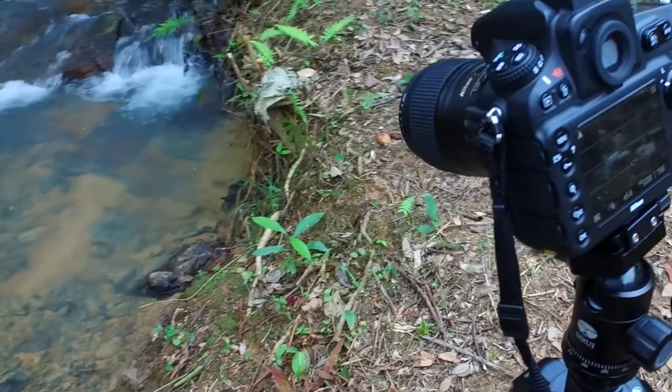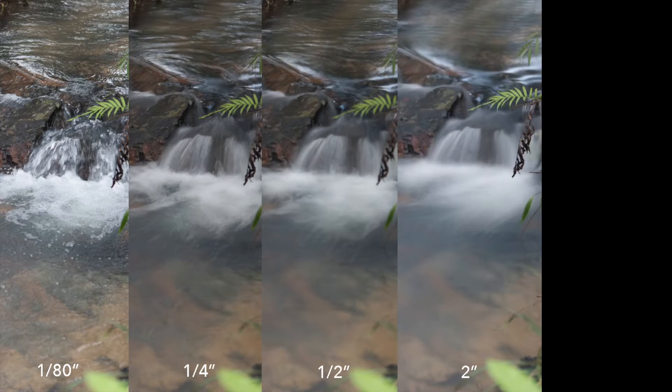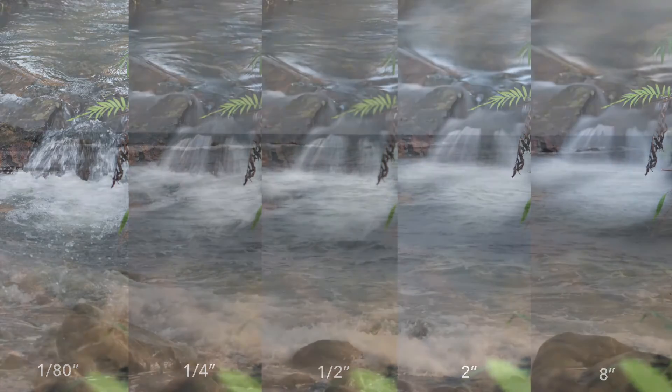Neutral density filters can be used to reduce light passing through them so that a slower shutter speed can be used. When taking a photo of a waterfall or moving scene, a slower shutter speed can be utilized to produce a pleasing yet smooth photo.